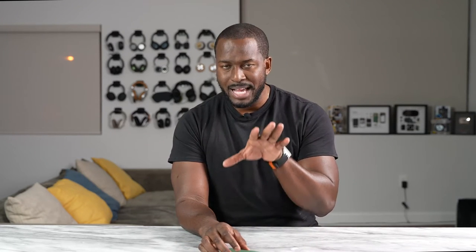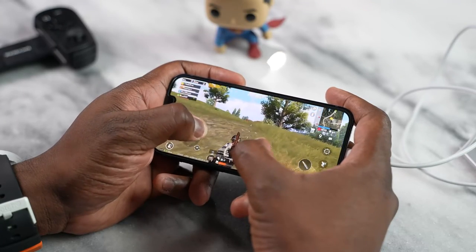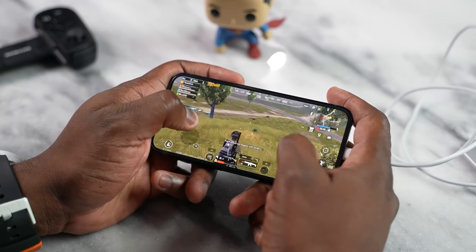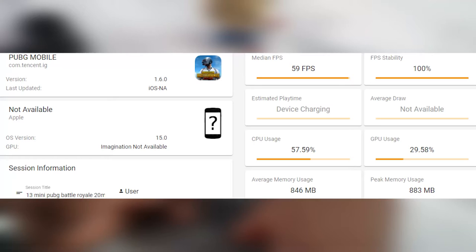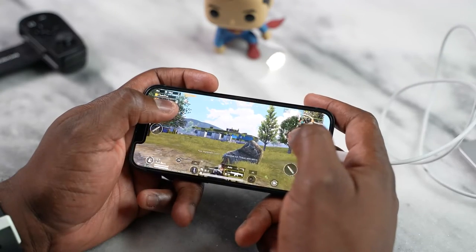Now we're going to end with our last game, which would be PUBG Mobile. PUBG Mobile is a game where some people say play battle royale for long periods of time — you can also play it at 90 frames per second. But the average gamer is just going to install and play. I played PUBG Mobile for about 40 minutes — as long as my battle royale gameplay session was — and it ran well on smooth extreme at 59 frames per second. There was no dip whatsoever, so it performed very, very well.